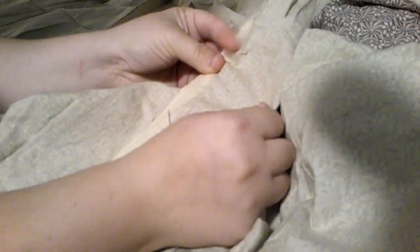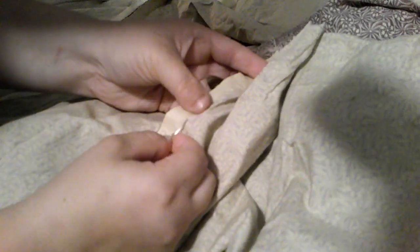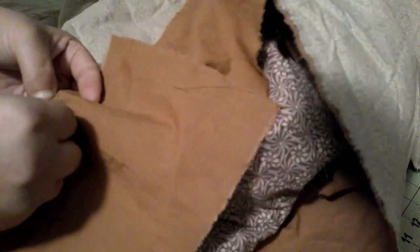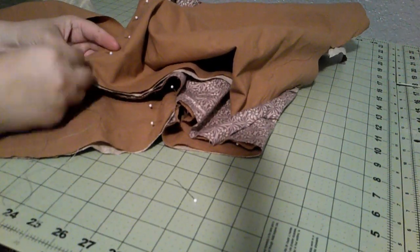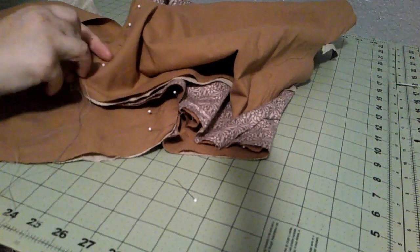Sewing up the side seams now. I'm using brown cotton — the same brown cotton I'm using for the lining. I'm working on sewing together the bodice. The skirt is completely done — I did the gauging and finished the facing, so it is ready for a bodice whenever we get the bodice done. Just doing a little back stitch.